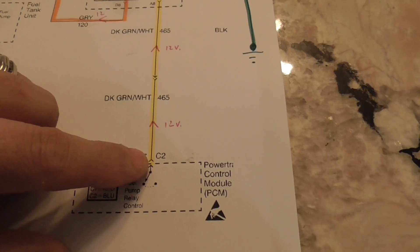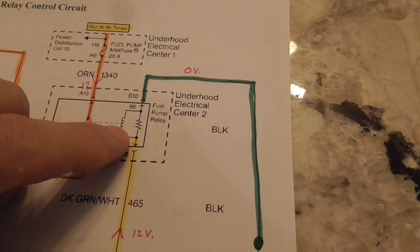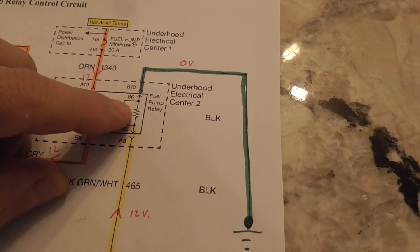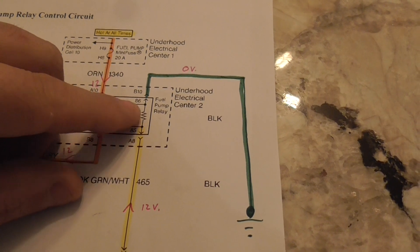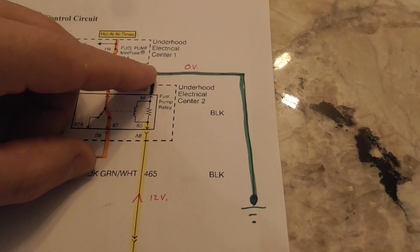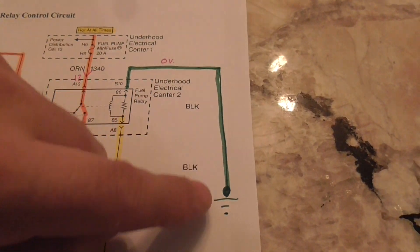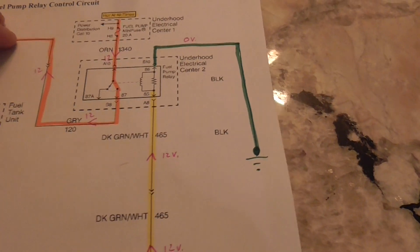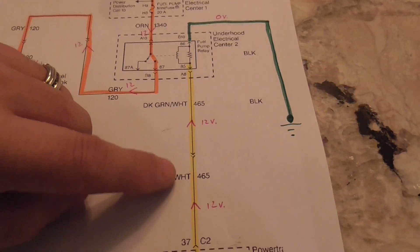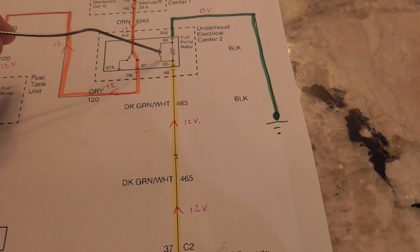It sends 12 volts up here and the 12 volts go up to this coil. Once the current gets there it goes out the other side and it's now zero volts, and it goes down to the ground.